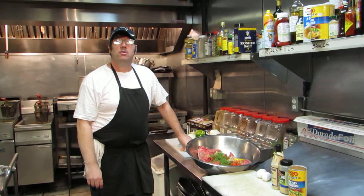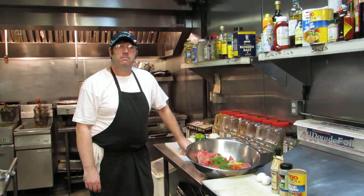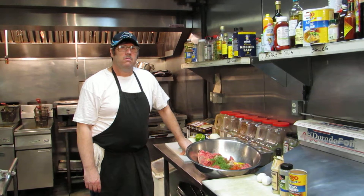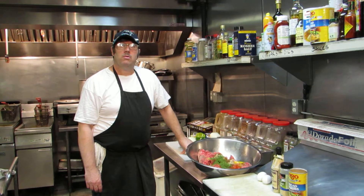Good morning, we're here at the Mardi Gras Zone Deli with Chef James, who works here as one of our good chefs. He's going to show you how to make our famous Mardi Gras meatloaf.